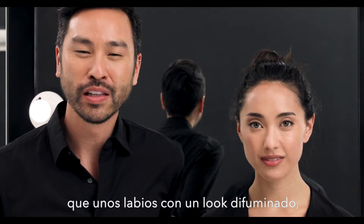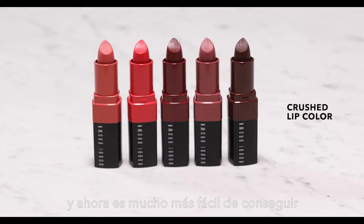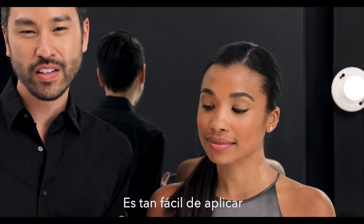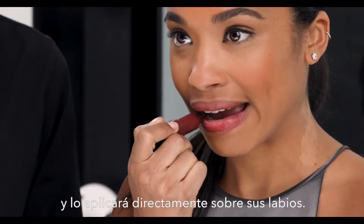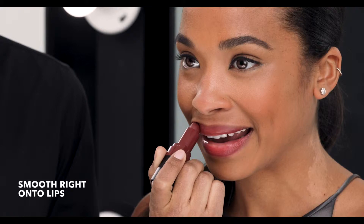There's nothing fresher or more modern than a stained lip look, and now it's even easier to get with our Crushed Lip Color. It's so easy to apply, you don't even need a mirror — it's completely mistake proof. I'm going to hand Morgan Tully Ride, and she's going to apply it and smooth it right onto her lips.